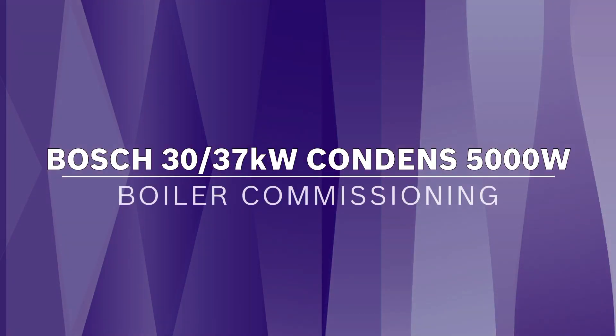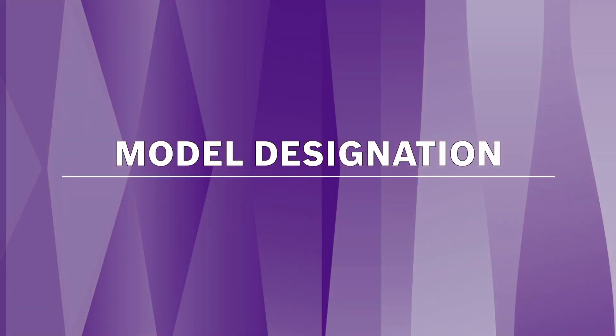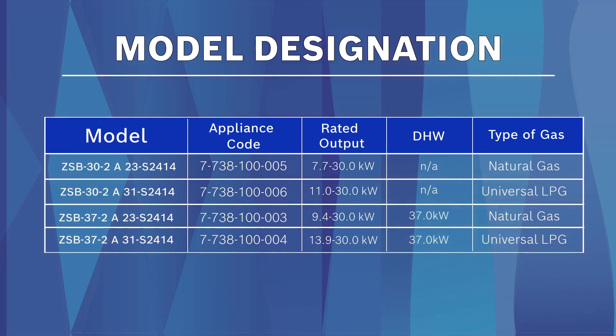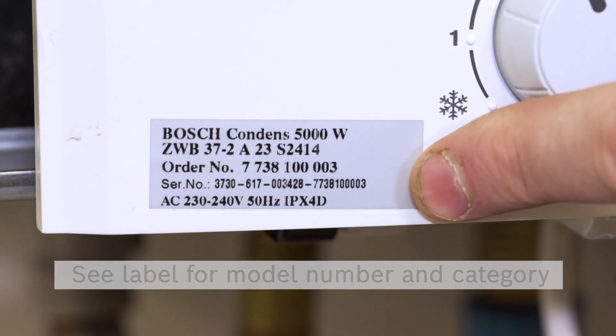Welcome to the Bosch Condense 5000W 30 system and 37 kilowatt combi boiler commissioning video. To confirm the correct model designation, refer to the appliance label. This table shows the Condense 5000 range model designations, and the label is located on the front fascia.